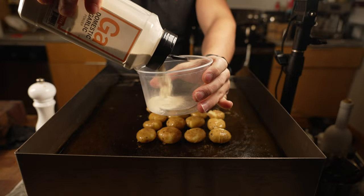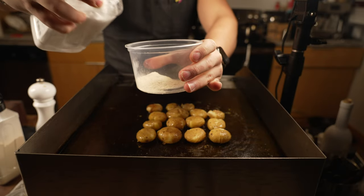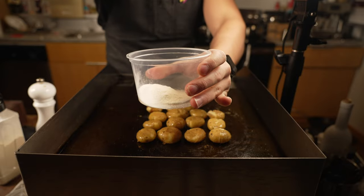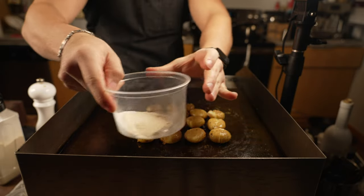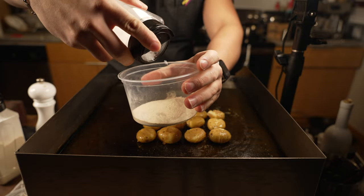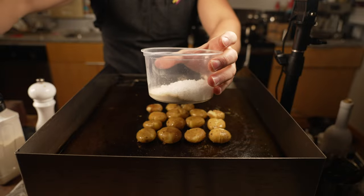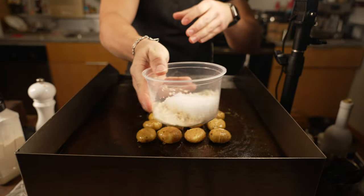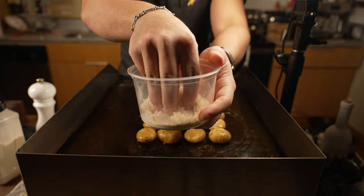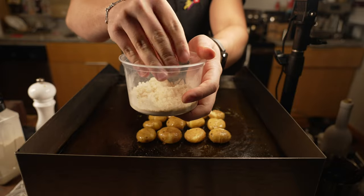Garlic powder — I'm doing about two tablespoons. Citric acid — about two teaspoons. Give that a little mix. And then flaky salt — about half a cup of flaky salt. Give that a mix, and there we go. I've got a sour garlic flaky salt that's going to go on these potatoes.